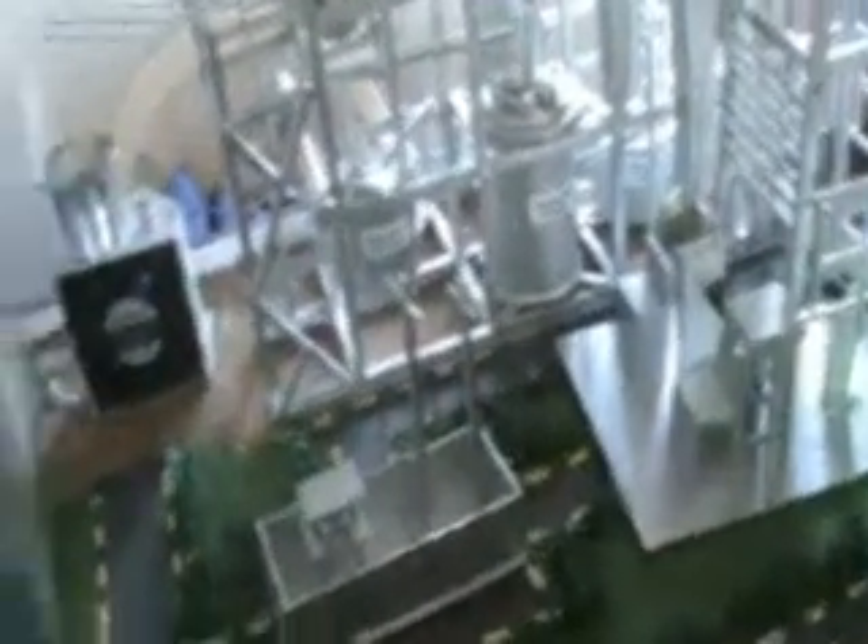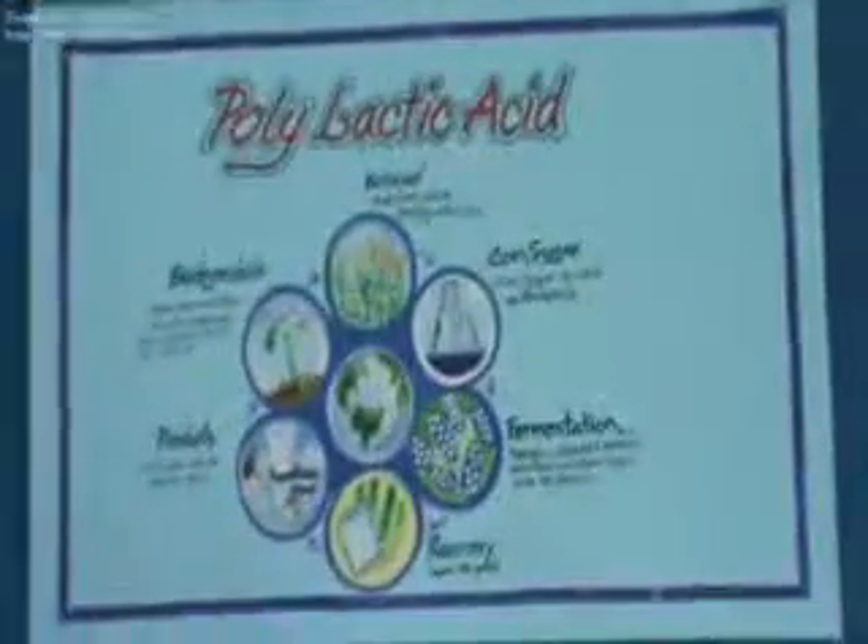This polylactic acid is processed using a 350 degree centigrade temperature supply system, producing a sheet that will melt. So we have bioplastic covers that are 100% degradable, and we have biomass, water, and carbon dioxide as byproducts. This plastic will melt and release.